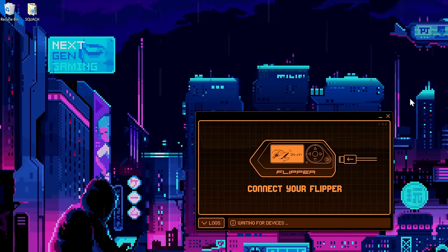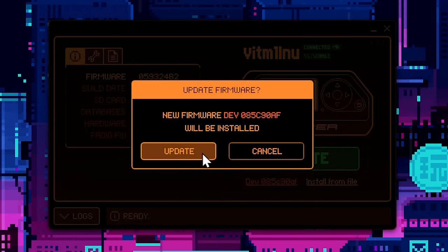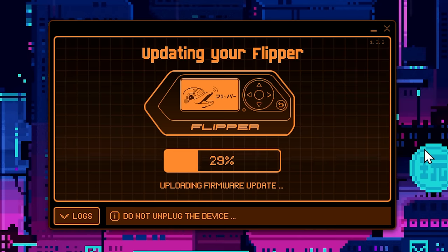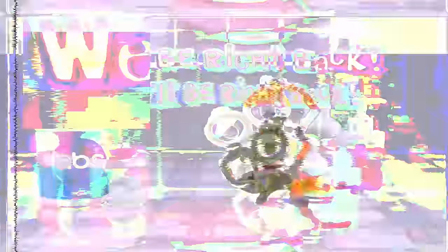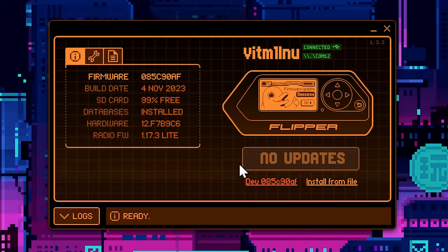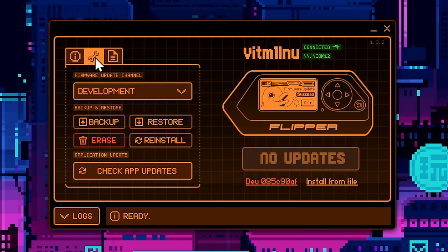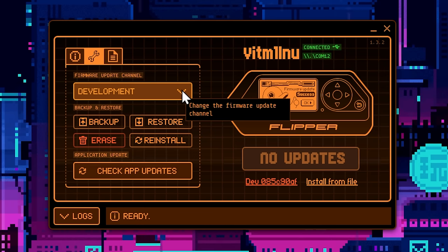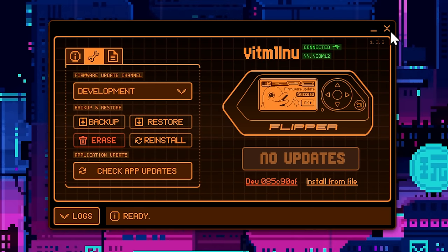Open up QFlipper and you can see my Flipper right here. Simply click the update button and it's going to update — we'll wait for this to finish. The official firmware is not as big as custom firmware, so this is actually a lot faster than it's going to be later on. And it's done — hit Continue, and firmware update success. One quick thing: if you click on the little wrench, you can change which branch of firmware you're installing. I always choose the development firmware update channel — it's got the latest and greatest features, and I really don't run into problems at all.